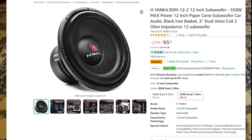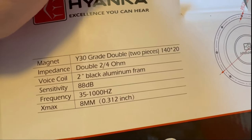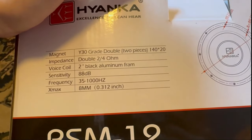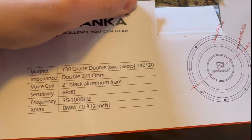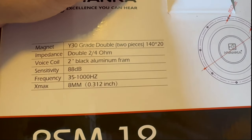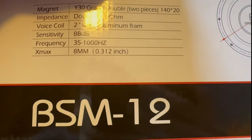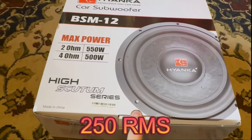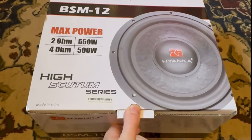Looking at the side, we have a Y30 gray double-stack magnet, rated 2 to 4 ohms. It is a two-inch voice coil — I think it's just a copper coil. Frequency response is 35 to 1000 Hz, though it's really just going to be doing the low notes, 35 to maybe 60 or 80 Hz. Xmax is 8 millimeters, so it's not the biggest sub ever, and it's rated at 250 watts RMS — their smallest line so far.